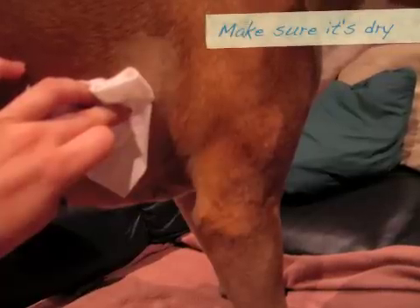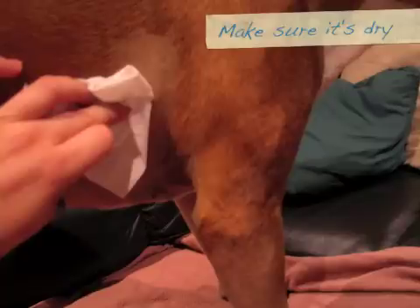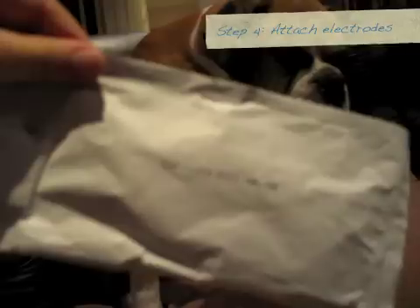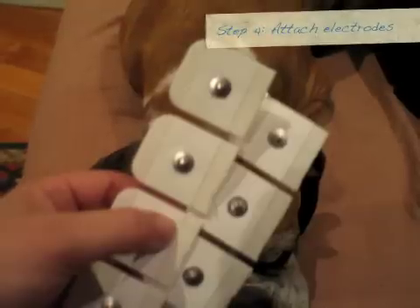Very important though to make sure you dry it completely afterwards before you start attaching electrodes. For the particular machine that I use, this is what the packet with the electrodes looks like. And again, because my machine has 7 leads, I've got 7 electrodes.